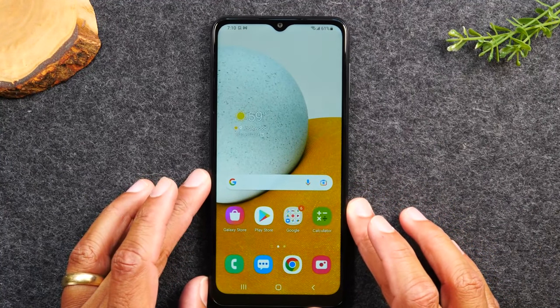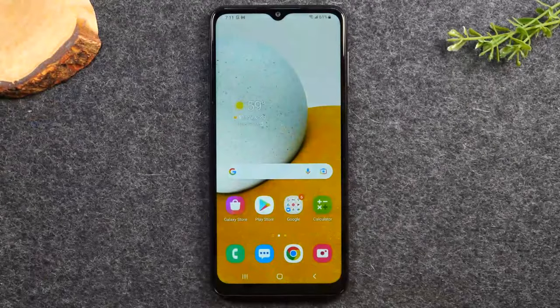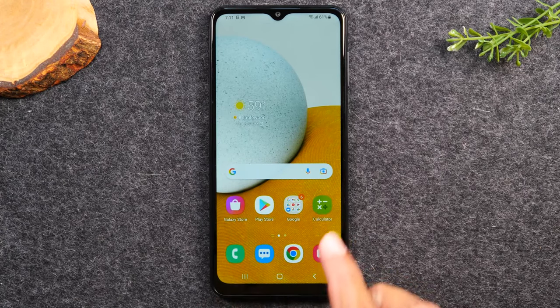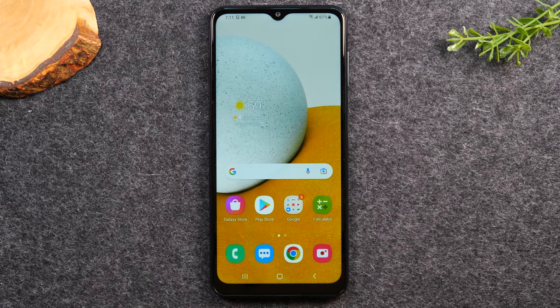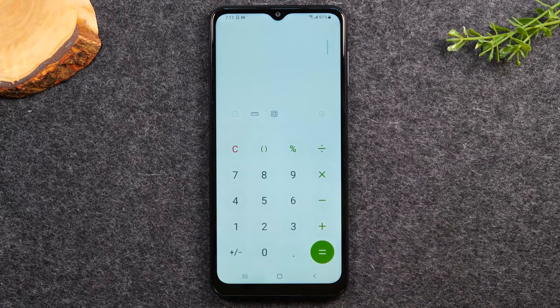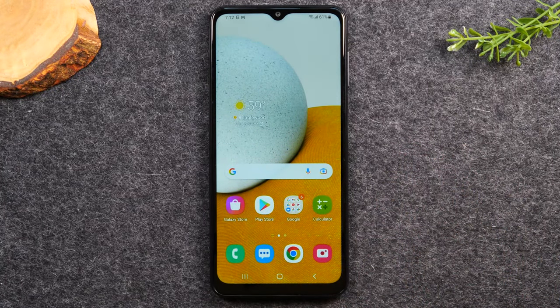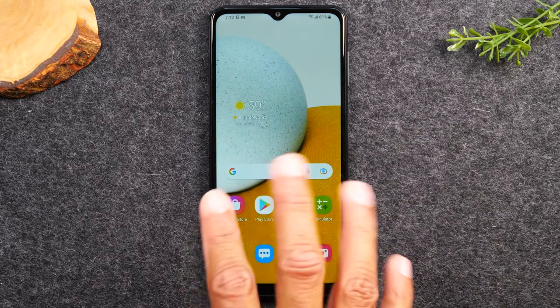Now let's talk about navigating the home screen. There are three main buttons at the bottom: a recent apps button, the home button, and the back button. The home button takes you back to the home screen. Think of apps like programs on a computer. If you tap on an app like the calculator and want to go back, just tap the home button — no matter what you're doing, it will always take you back to the home screen.